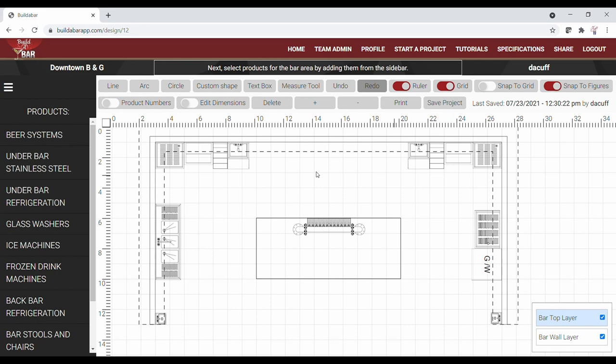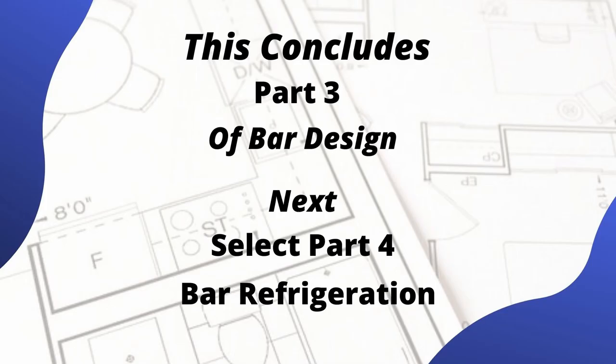By locating the hand sinks at each entry point of the bar, we'll have adequate room for our 24-inch spacing from our warewashing stations. It's important to note that if you're not purchasing a hand sink with built-in dispensers, you will need to install a separate wall-mounted soap and towel dispenser for each sink to be code compliant. This concludes Part 3 — Bar Sinks — in our video series on bar design. Select Part 4, titled 'Bar Refrigeration Products,' for your next video. Thanks for watching.